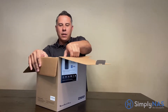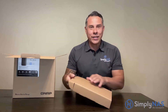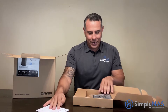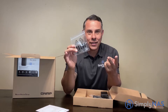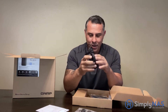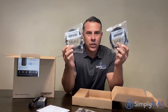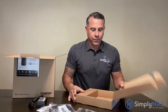Here is the accessory box — pretty standard for QNAP products. Number one is the quick installation guide. There are two types of screws: black screws for 2.5-inch drives and stainless steel for 3.5-inch drives. We also have the power supply, the cable in the bottom of the box, and two Ethernet cables compatible with either gigabit or 2.5 gig.